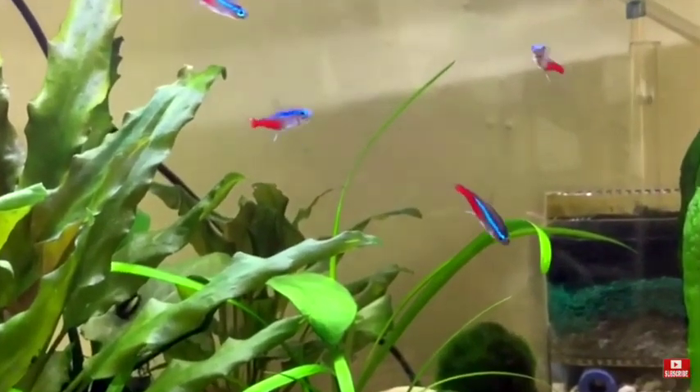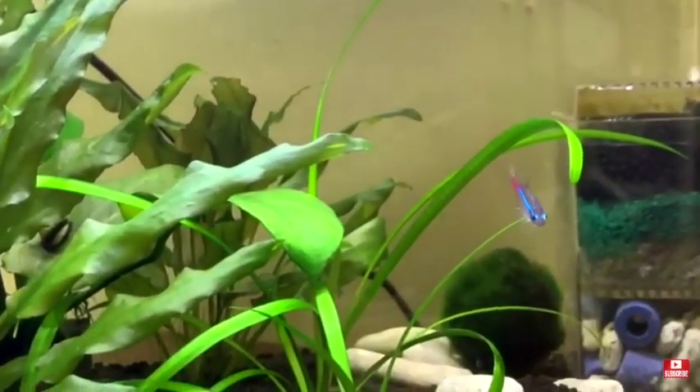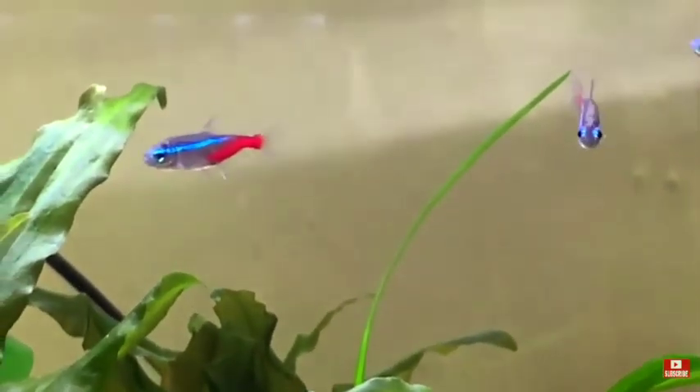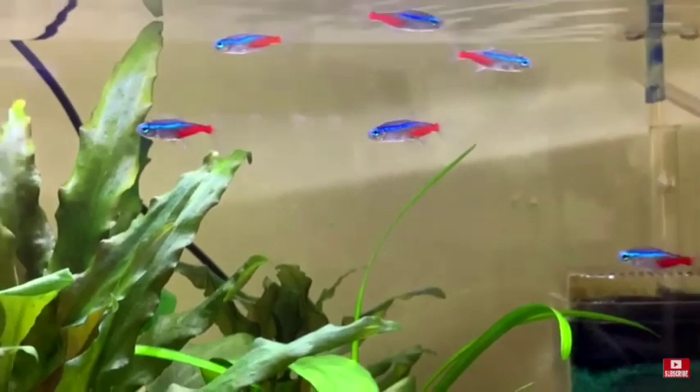You will need a school of at least six — they prefer to be together in a shoal. Just make sure you are doing plenty of water changes, because these fish can be a little bit finicky with their water requirements.